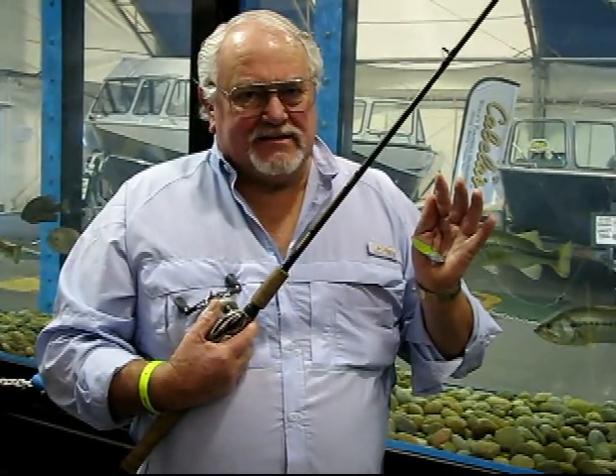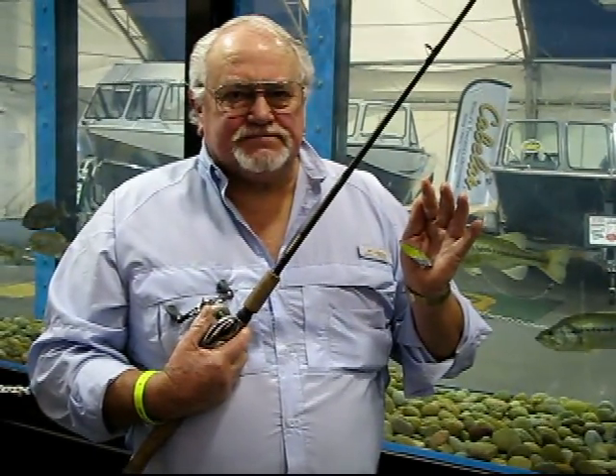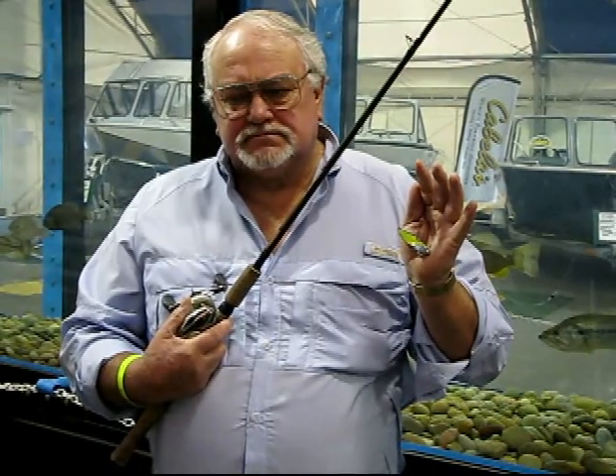We're going to take another quick break. I'm going to do some still shots of those lures so people can get a closer look at them. Then Ed's going to get up on the ladder, assume the position at the top of the tank, and give a live demonstration, and we'll see if these fish will react to these lures.